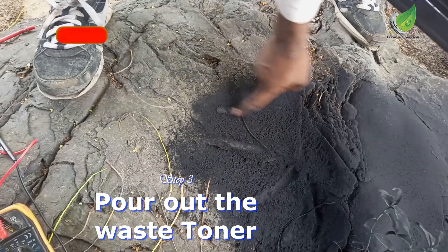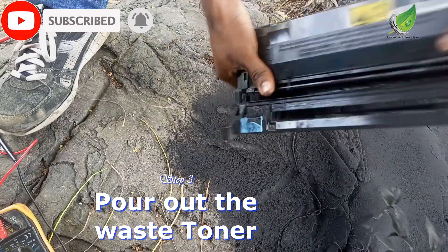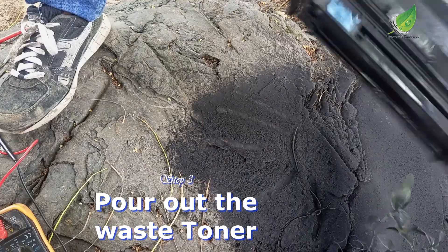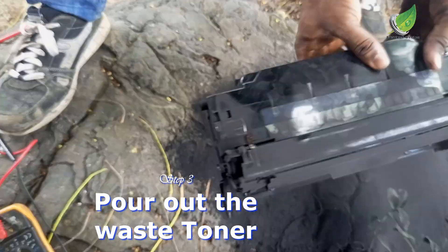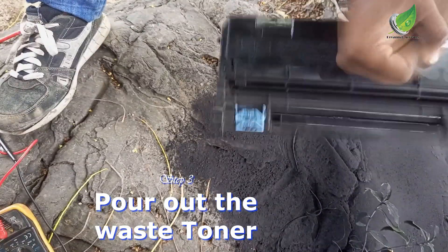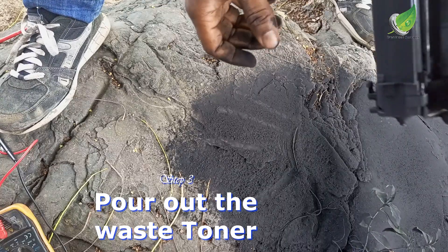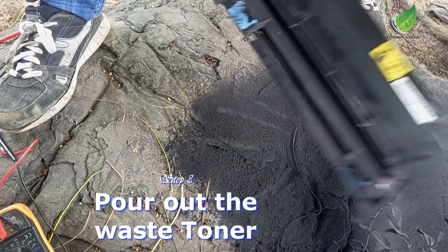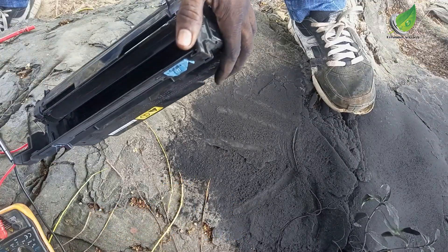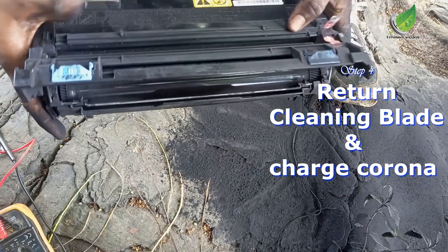You can see this is the waste toner — this is what it looks like. We have a lot of it inside. I'll continue to tap gently and shake until no toner is coming out. Once you notice that there is no toner coming out, then you replace the charge roller, the charge corona, and the cleaning blade. Right now it looks like the waste toner bin is empty, so I'll return the cleaning blade and the charge corona back.